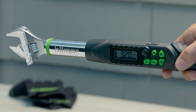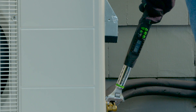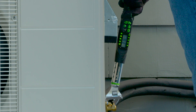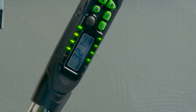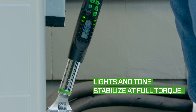Now you are ready to torque. As you tighten the flare nut, the actual torque value will appear on the digital screen and increase with the torque being applied. Green LED lights along the sides of the display will illuminate one by one as the wrench gets closer to the desired torque. A buzzer will also sound and speed up as torque is applied and increases.